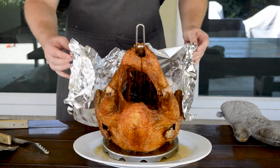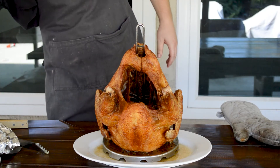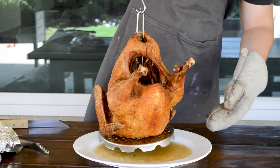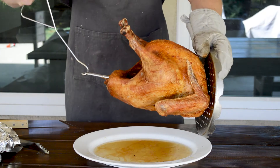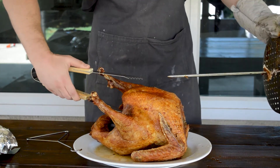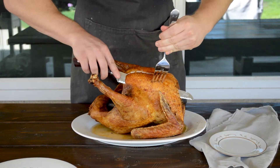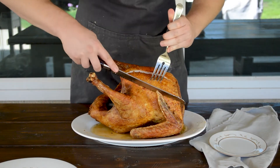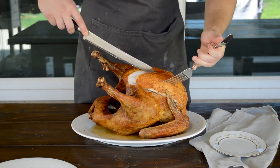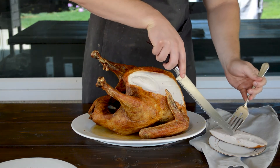Turkey is ready, so let's take it off the spic. We'll show you the easiest way we've come across: take the hook, place the turkey on its belly, and then take some tongs and just take the spic out. There you go — we can cut this turkey up and serve it. Moist and juicy and just the perfect turkey every single time. I highly recommend you guys try this out — it is so good, and we did it in a super safe way. But our job's not over, so let's talk about cleanup.